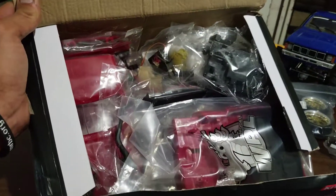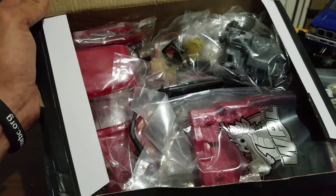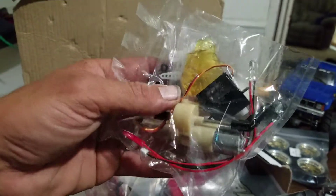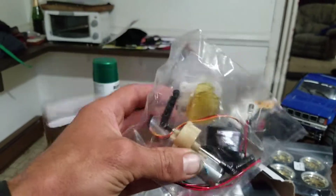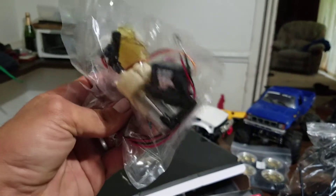I have the new gearbox — you can see it down in there — and that's supposed to be slightly more reduced gear, a little bit more torque in that gearbox. The original gearbox was all black matching these shafts, and this is supposed to be the upgraded one with a little bit more gear reduction and a little bit more torque for crawling.